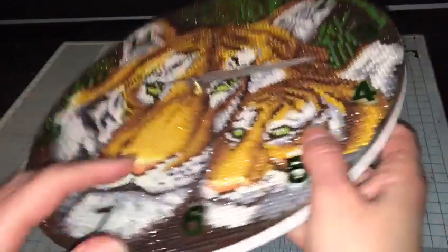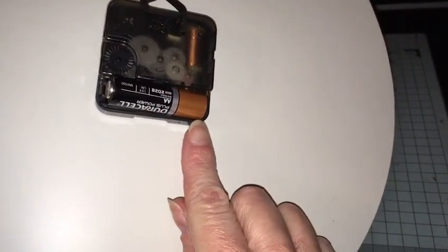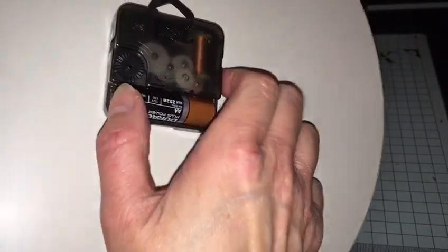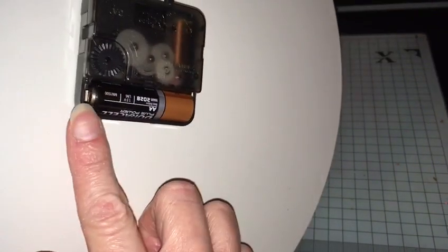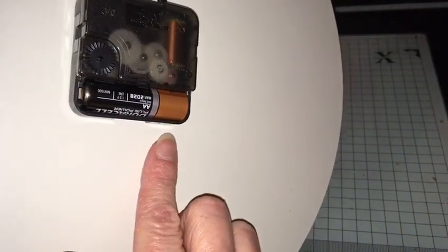Then what you're going to do is push the battery in. What I tend to do is put that end in first — the plus side — and then push that side in. That way it doesn't stick; you don't have any problems putting it in at all.